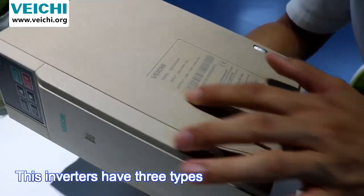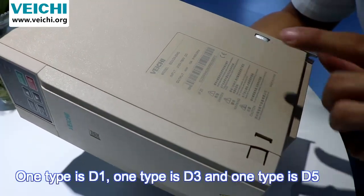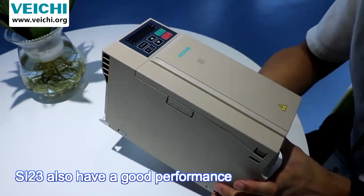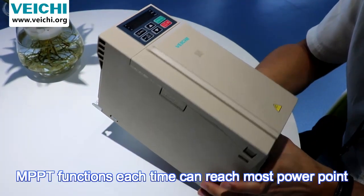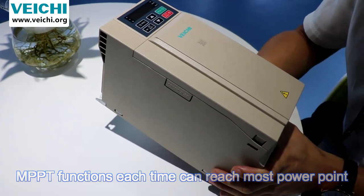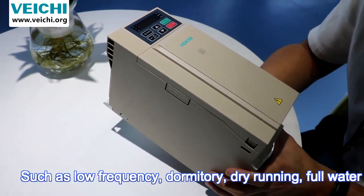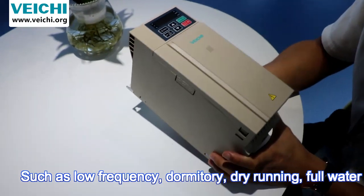There are three types: D1, D3, and D5. These inverters also have full performance features such as MPPT functions, and at each moment they can reach the maximum power point. They also have full pump protections such as low-frequency dormancy, dry-run protection, and full-water protection.